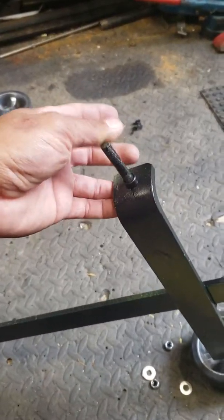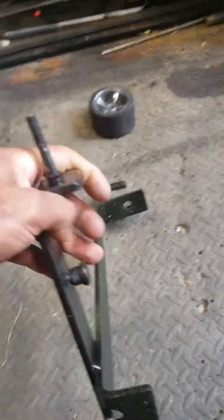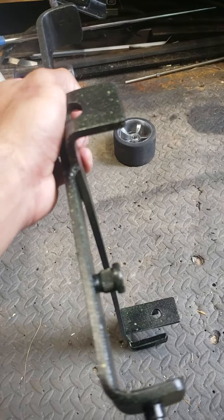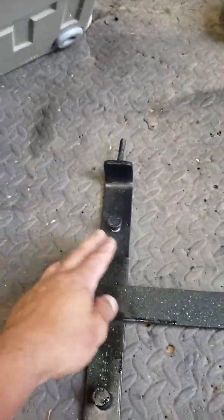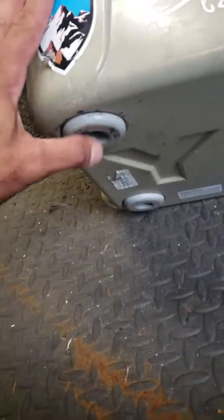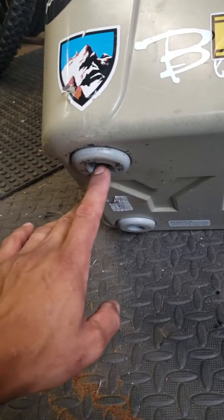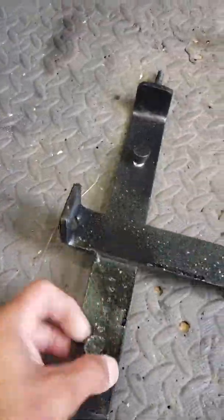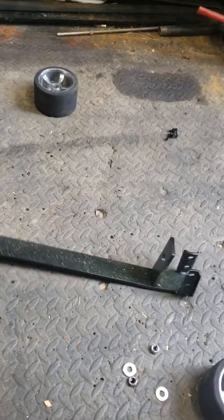I think they're three-eighths bolts — kind of the same size as a skateboard. I got these little nipples here; I use wheel studs from a car because they're the same size for these holes. Every Jetty cooler has the same holes — I don't know if they're five-eighths or half inch — so that's pretty much what I did. It's just a cart.